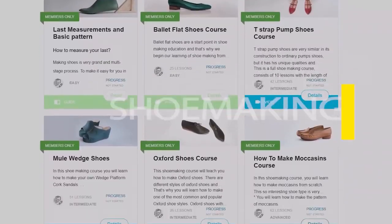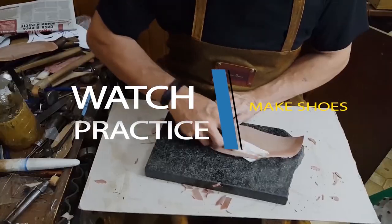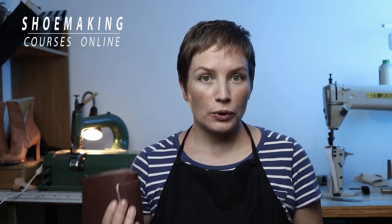Learn how to make shoes with my step-by-step video courses. This is sandpaper. Should you use this simple material in making your shoes? Definitely yes. We as shoemakers use sandpaper a lot in many different steps of shoemaking.